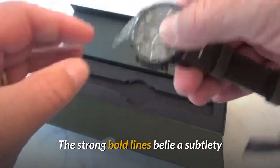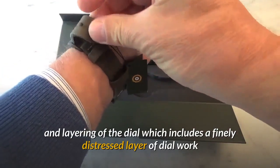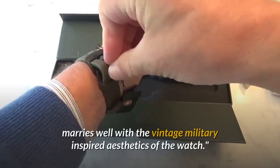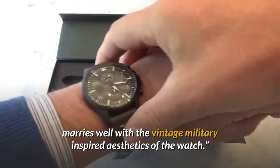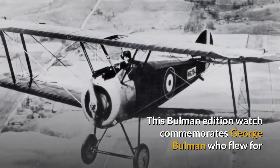The strong bold lines belie a subtlety and layering of the dial, which includes a finely distressed layer of dial work that marries well with the vintage military inspired aesthetics of the watch.